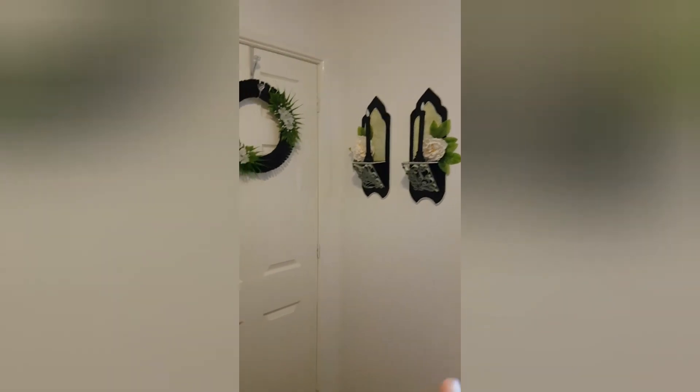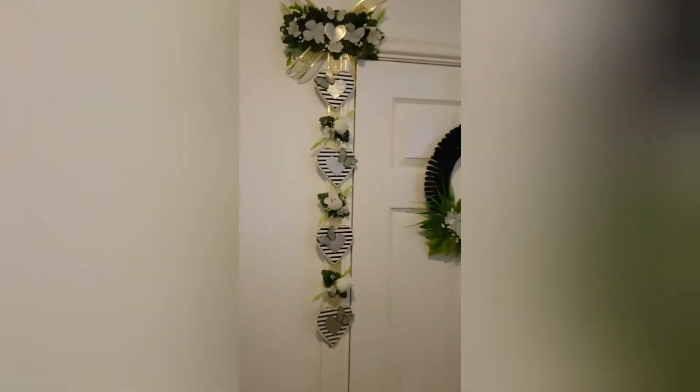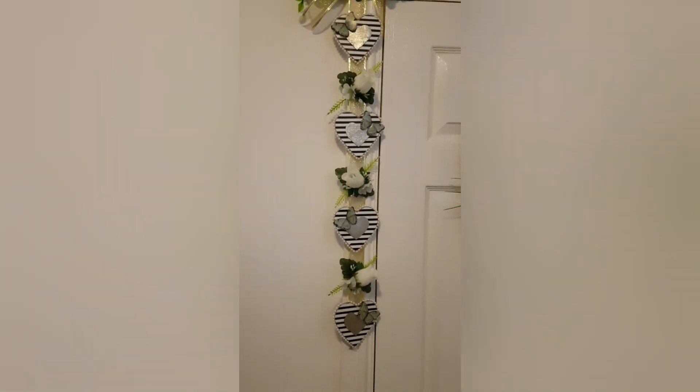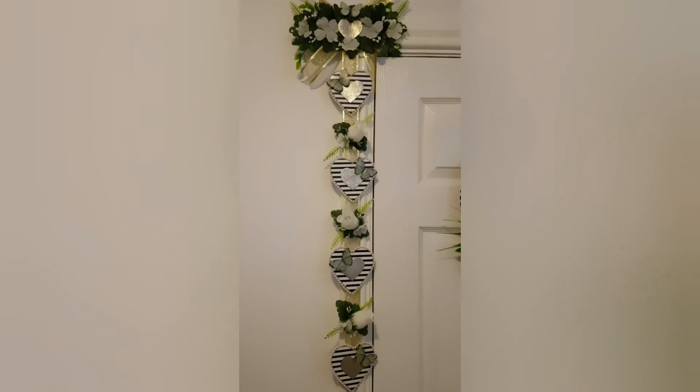I've got a plan for a project underneath these but it's quite a big project so it's going to take me a while to get around to doing that. But I'm really happy with how it's come out, guys. I will see you tomorrow for a Poundland haul — take care for now, bye!